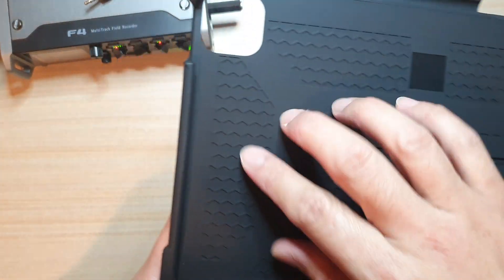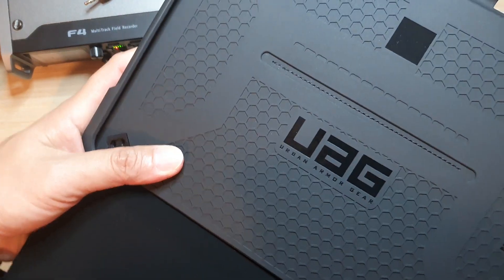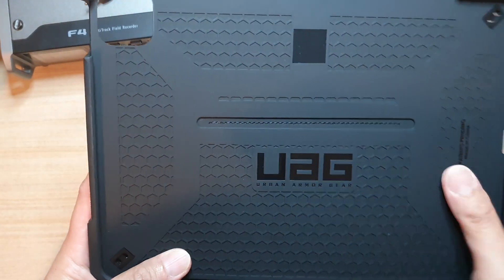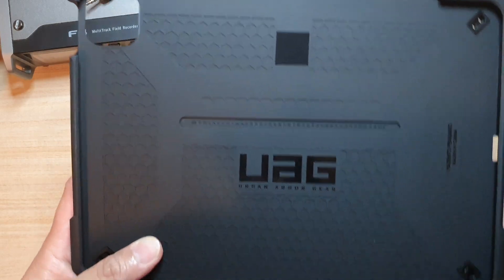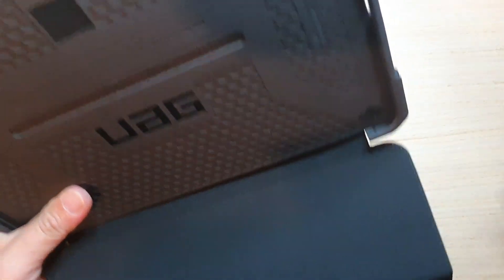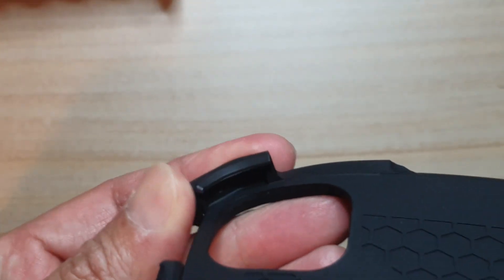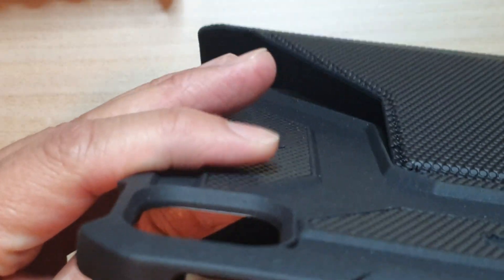There are a lot of holes on the back. In the past I've seen cases where these holes can leave marks on the back of the iPad once you take it out, so I'm not sure about this one — hopefully they don't. You can see how thick the case is — let me zoom in on that.